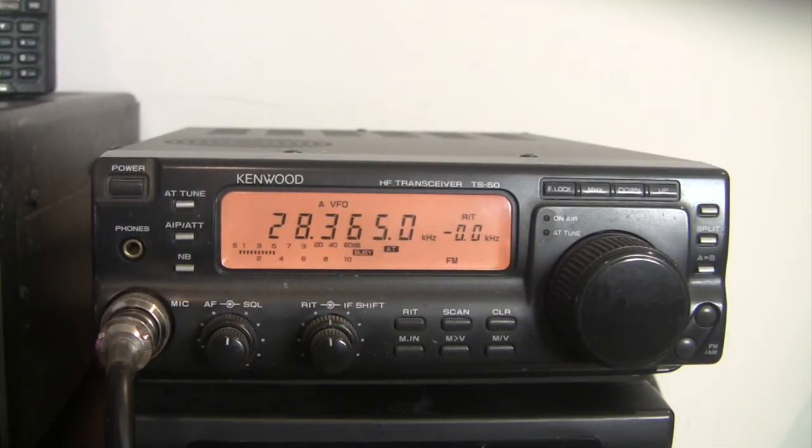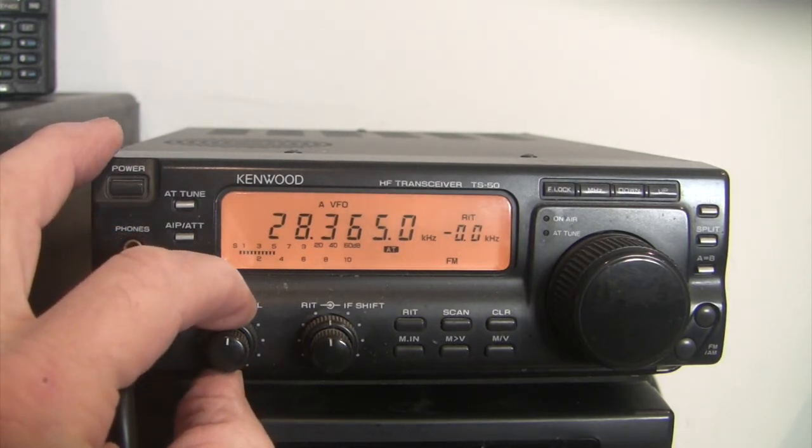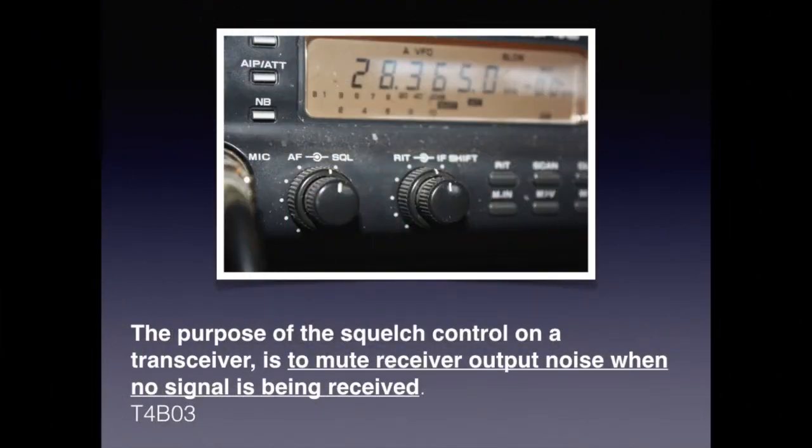Background noise can be annoying, but fortunately there is a squelch control to mute it. For the exam, know that the purpose of the squelch control on a receiver is to mute the receiver output noise when no signal is being received.